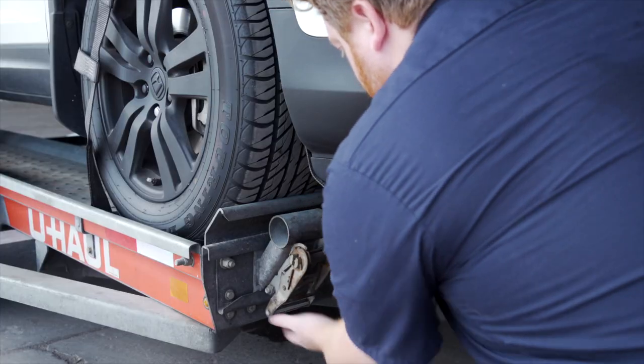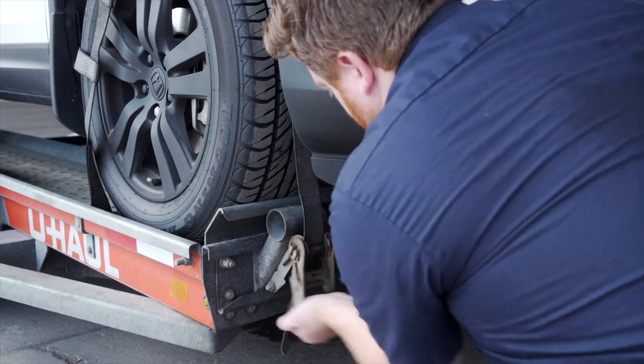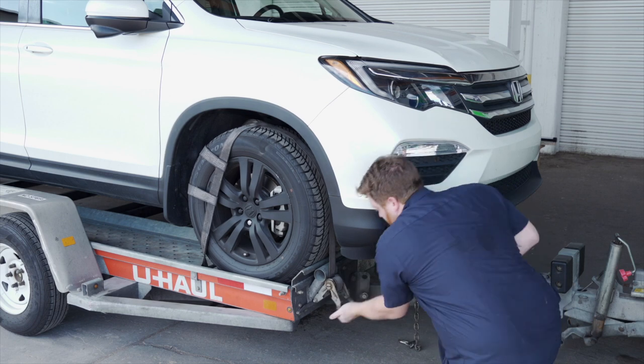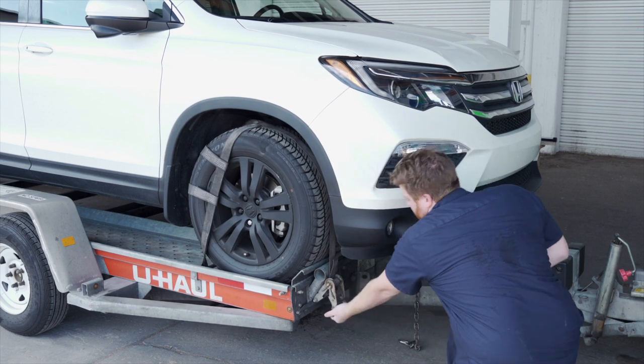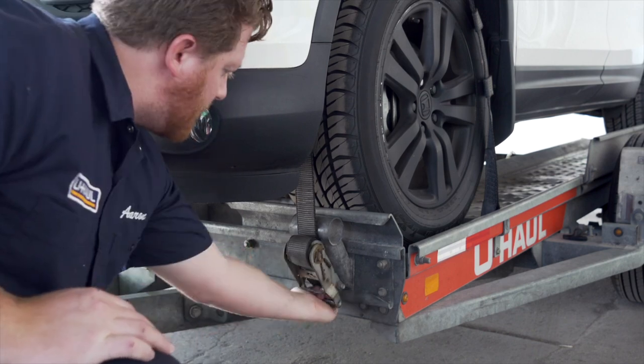Move each strap ratchet left or right to align it with the center of the tire. Route the strap through the slot on the ratchet spool, making sure at least six inches of the strap passes through the spool. Tighten the ratchet, folding the handle down when done. Then repeat on the other side.